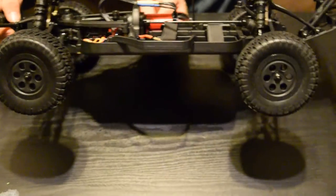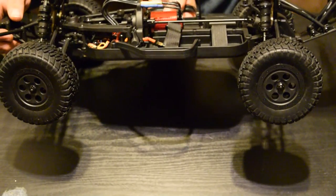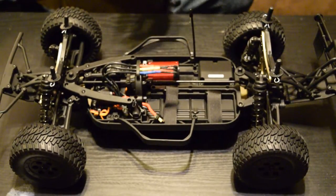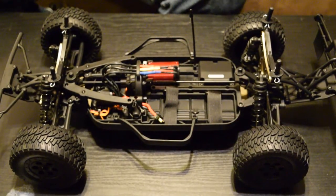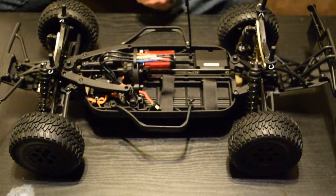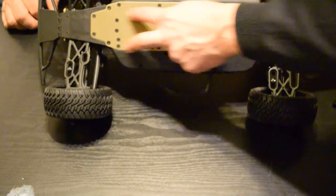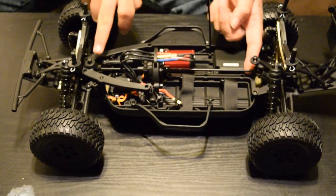We couldn't find the torque ounces for the servo — it's an S139WP waterproof Tower Hobbies branded servo. We could not find the specs even on their website, but it did say it was rated for an E-Revo, so it's probably comparable to the 2075. The overall setup looks a lot like a Losi — and from the research I've done, this is basically a rebranded Losi. It's got the aluminum chassis on the bottom, battery straps, everything laid out like a Losi, even the buggy mounts.